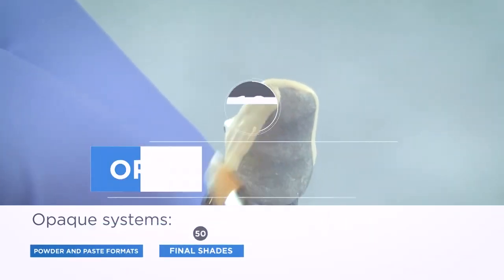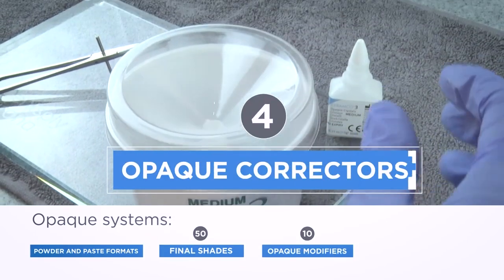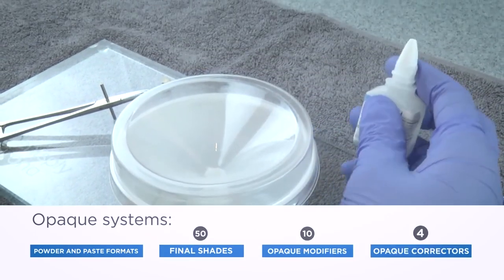In our video series, you'll see how Ceramco 3 is an ideal veneer system for any lab tech at any level of proficiency.